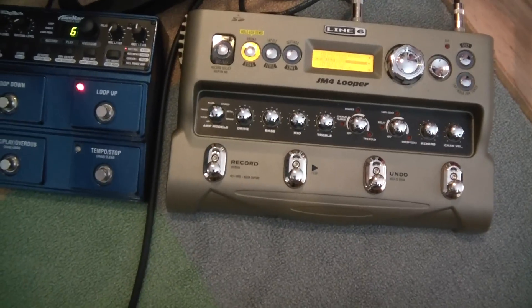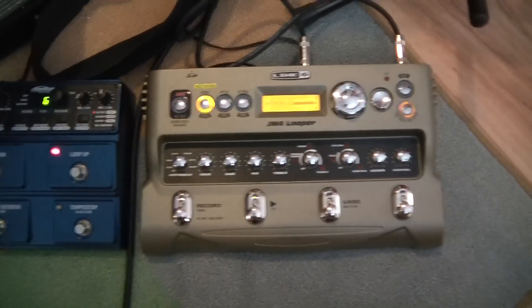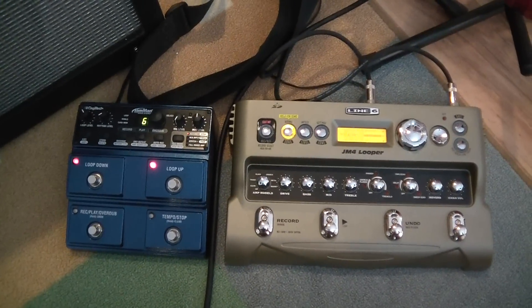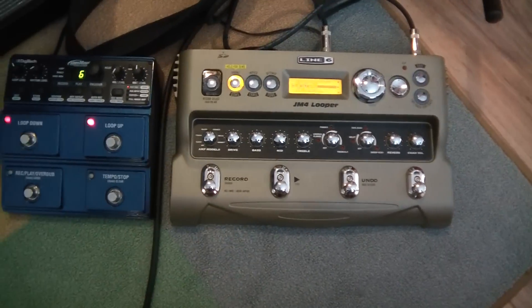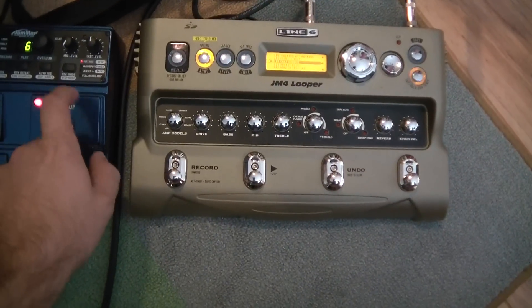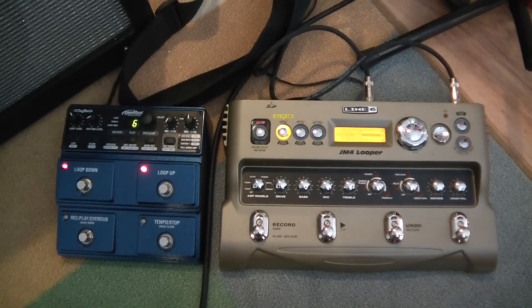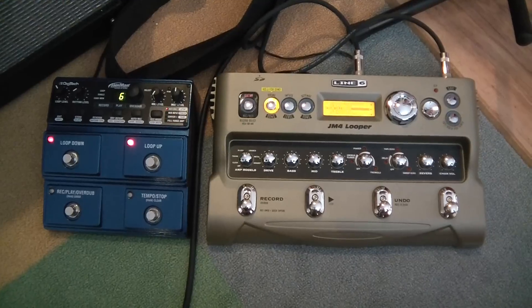To me, there really wasn't anything that the JM2 by Digitech did that the JM4 by Line 6 doesn't. And the Line 6 looper pedal does a whole lot more. That's it in a nutshell — that's what I wanted to show you before you get into it. In terms of quality and durability, I would say either of them are just as durable. I had the impression that the JM2 would be more durable, but I don't think that it is. It's die cast and I like these stomp pedals, but the Line 6 is just as solid and it's got metal switches as well. I hope you get to try both of these out and make your own decision, but there were some things I wanted to review with you that were helpful to me.